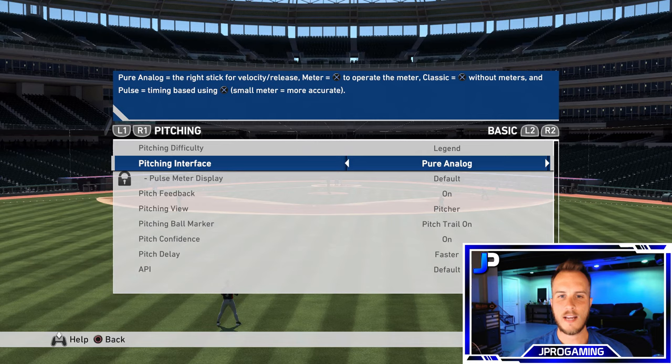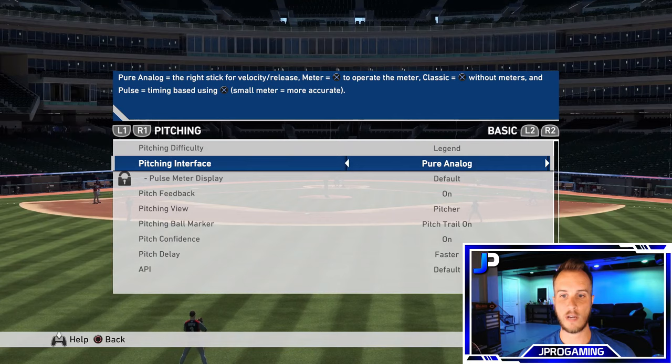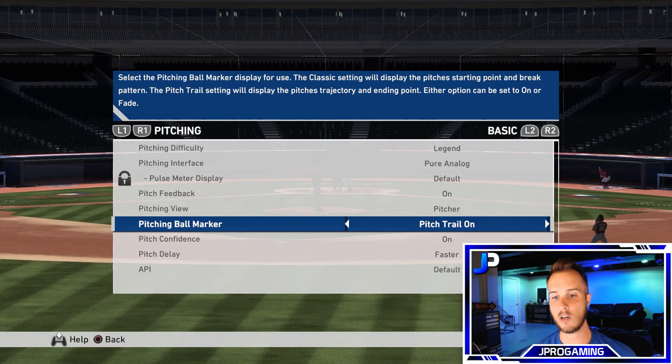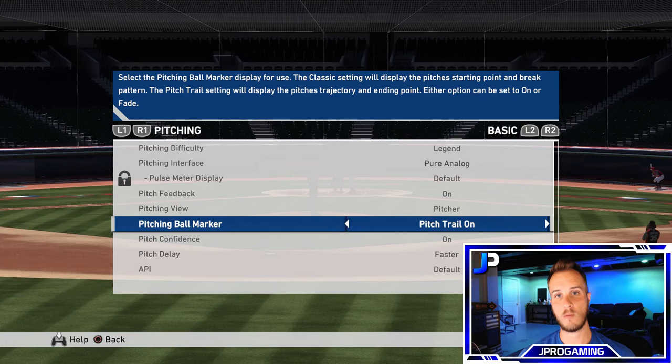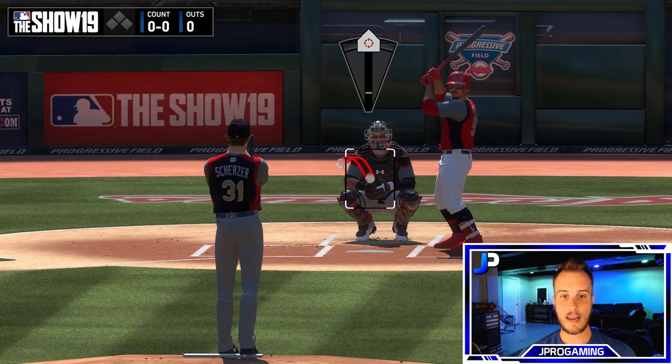Next we're going to go over the Pitching Interface. There are four different interfaces: Pure Analog, Pulse, Meter, and Classic. I'm currently using Pure Analog — I feel like I have the most control with it. I like to turn on my pitching ball marker because when you pitch to a batter, that trail marker stays on and you can pinpoint exactly where you want to throw the ball. Here's Pure Analog — pitch count on the right side. I'll pick a fastball to give you an idea. The marker stays on the entire time, which is what I want.